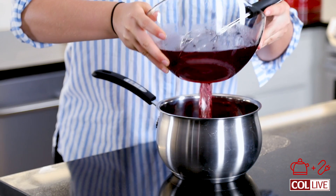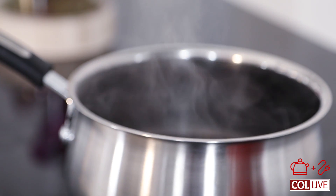I whisked all the sugar into the sorbet mixture. I am going to transfer this to a pot. We're going to put the pot on the stove and bring it to a boil. That'll take around five minutes.